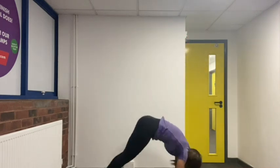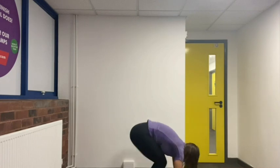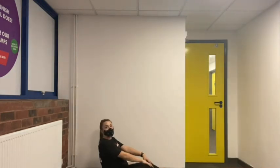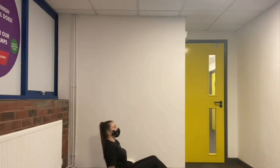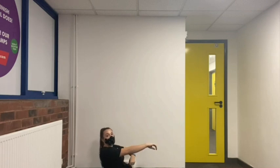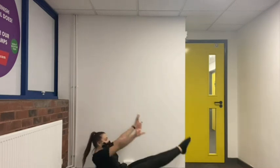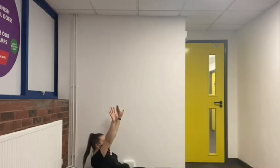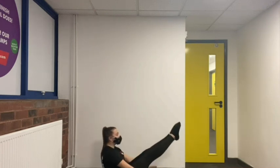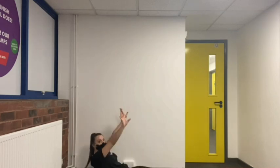Now we're going to do 15 V-sit exercises. Start in your dish shape, go up to a V-shape and back down, 15 times. Ready: one, two, three, four, five, six, seven, eight, nine, ten, eleven, twelve, thirteen, fourteen, fifteen.